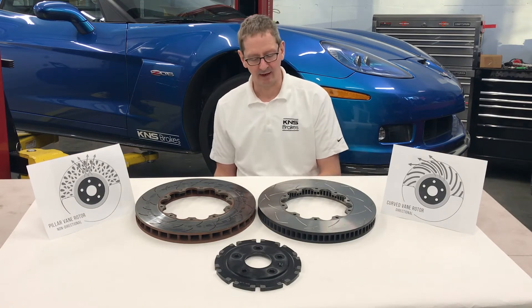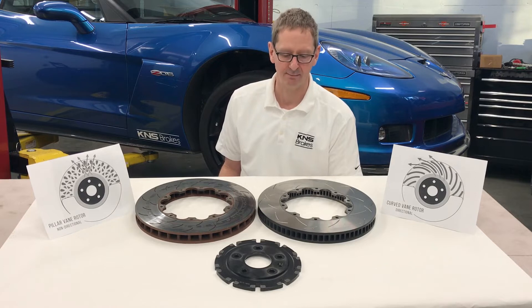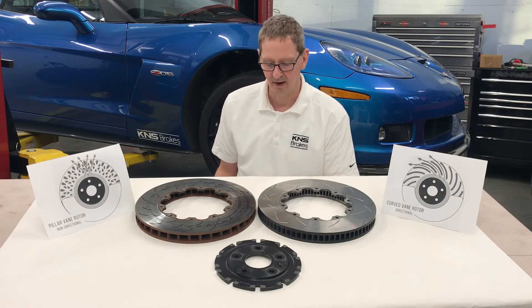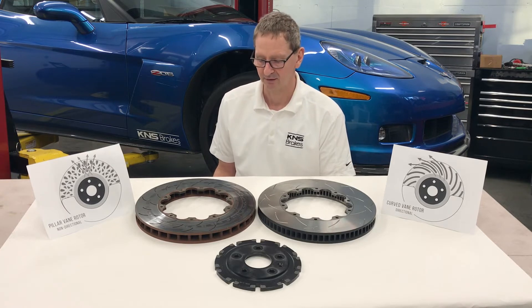Hello, Ken from KNS Brakes. Today we're going to look at the C7-Z06 front brake rotors that GM puts on cars not equipped with the ceramic brakes. Lots of you take this car to the track — it's great for that. These front rotors and front brakes obviously will take quite a bit of abuse for track driving.